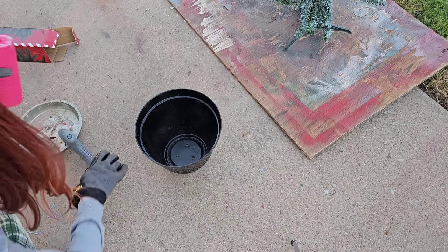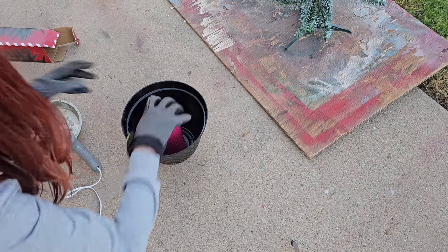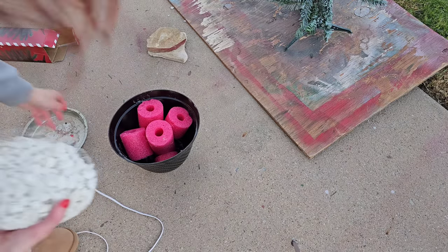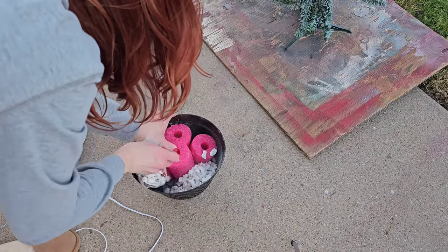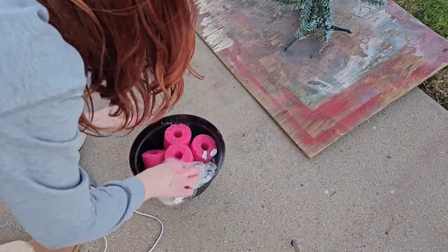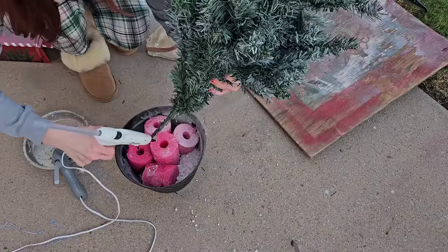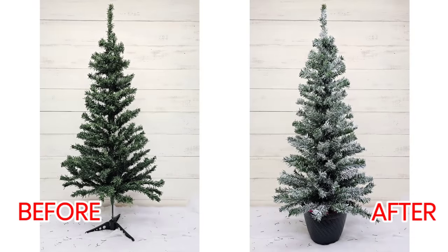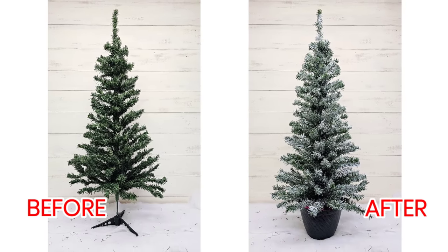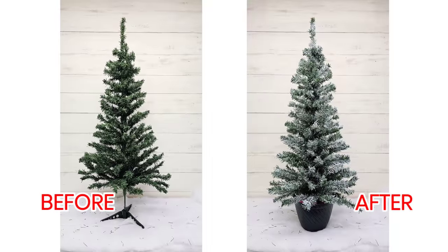Grab a planter and a pool noodle — both from Dollar Tree. Cut down your pool noodle to the same height as your planter and hot glue it to the middle. You can use the rest of the pool noodle as filler to support the center, but do add something weighted like rocks or sand. Then use a boatload of hot glue and add your tree to the middle pool noodle. At this point you could stop — it looks great, add lights and call it a day.